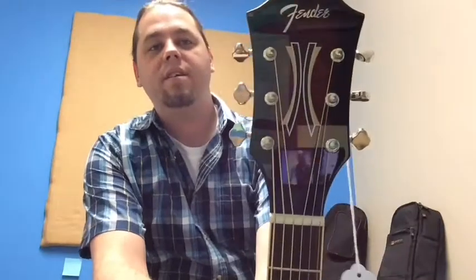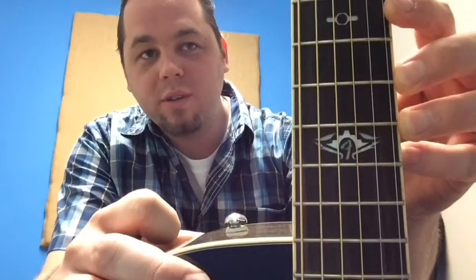Loving this headstock logo — very classic 70s-ish headstock logo. Love the Fender script text. And I'm really also digging these classic tuners. This looks great, sounds great. The inlays on the neck — very cool.